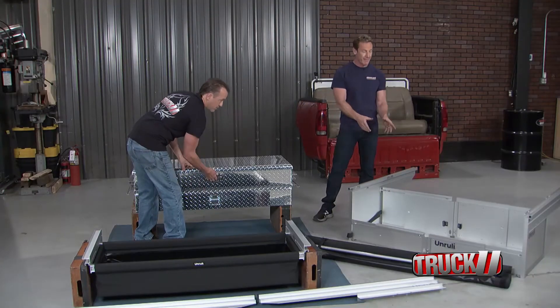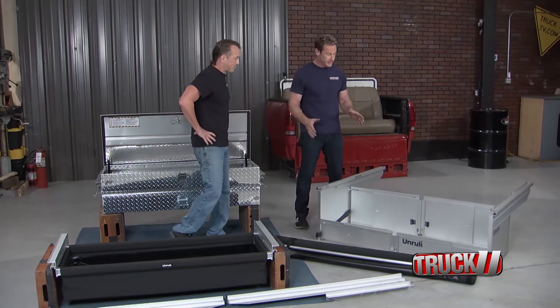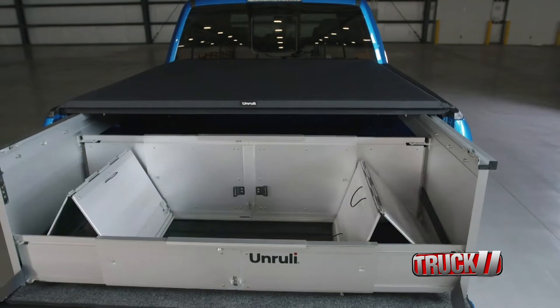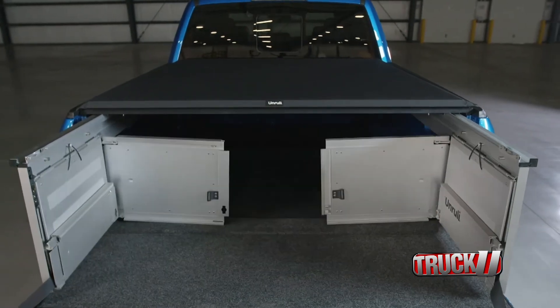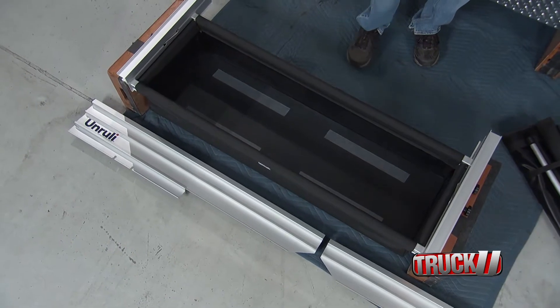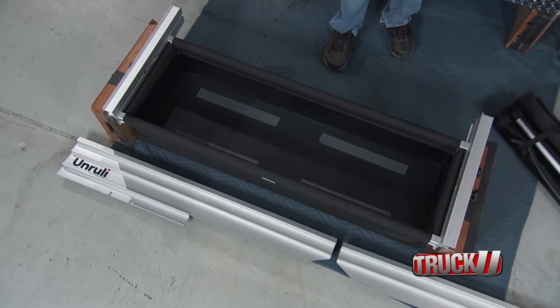This one over here is something new we haven't really seen in the marketplace before — kind of like the Transformers, we want to call it. It gives you the storage solution you're looking for but folds away really quickly in a matter of seconds, giving you full access to your bed with this still mounted in place. Our guy wanted to keep it simple and just have a designated area to store stuff so it wouldn't go all over the back of his truck every time he accelerated or decelerated.